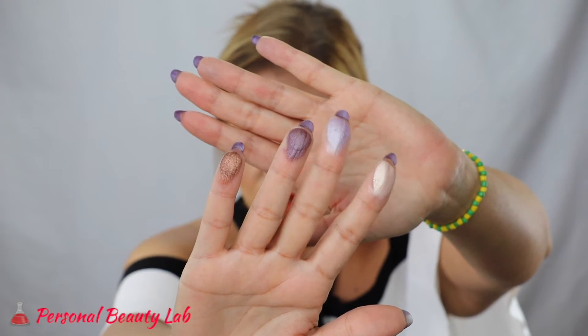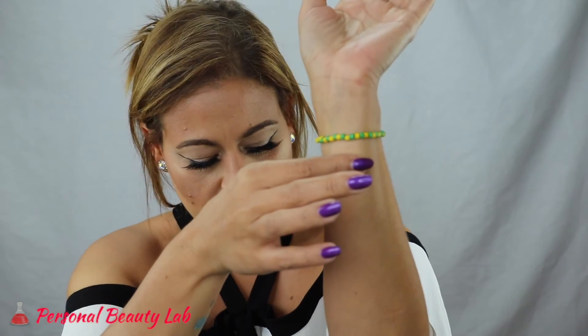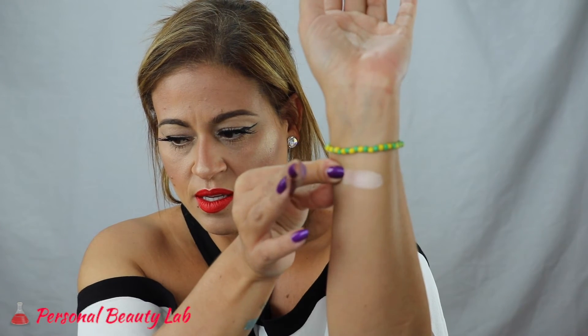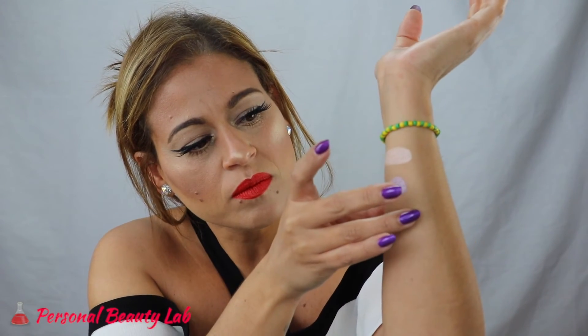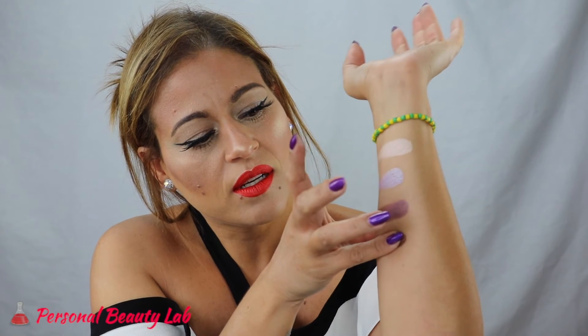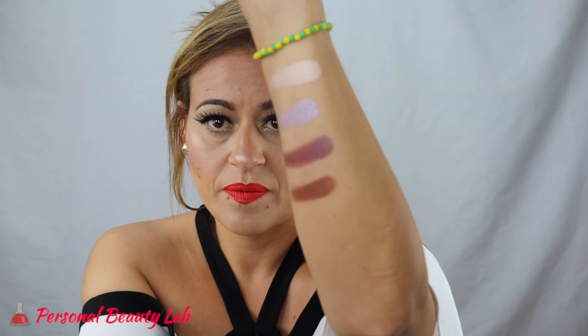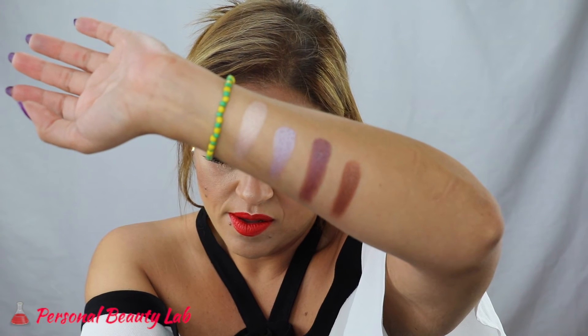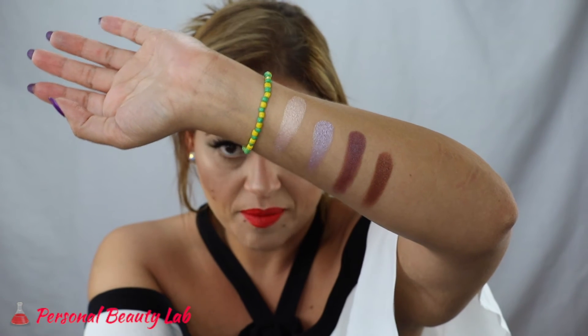Here are the remaining metallics: Glitz, Twinkle, Bolt, and Synergy. Here is Glitz — look at that, just one swatch! That's crazy. Here's Twinkle. This one is called Volt. And the last one is Synergy. Beautiful, so beautiful. I'm obsessed with these.